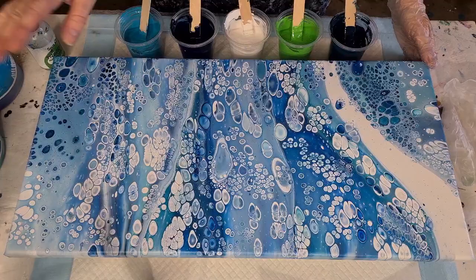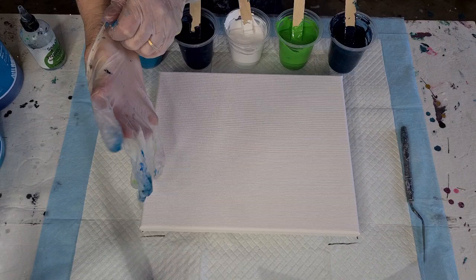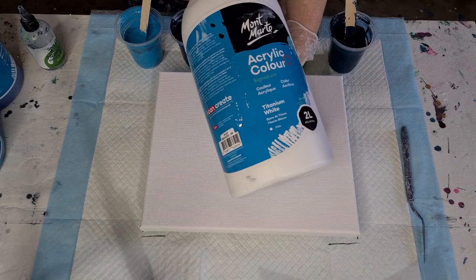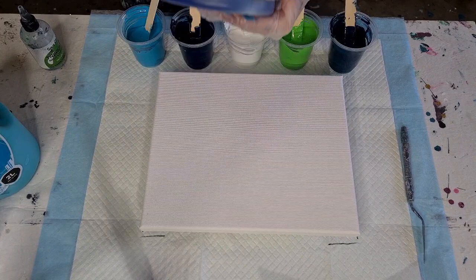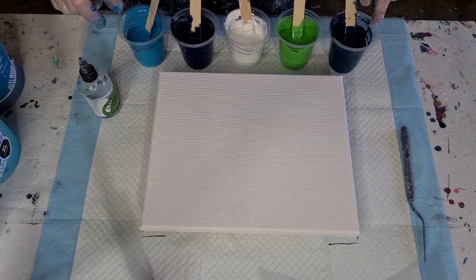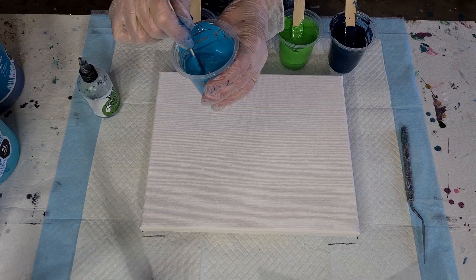Moving on to today's plan — it's a little canvas. I want to see if I can get quality over quantity, some gorgeous little cells. I'm using the Montmartre — no black today, just blues and greens. So that's the white, this one is turquoise with a little bit of phthalo blue in it, this one is phthalo blue with a little black to make a navy, then we've got the light green and the teal, which is phthalo blue and phthalo green mixed together.